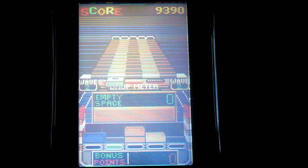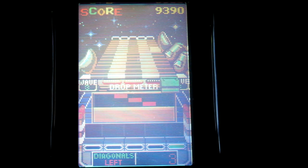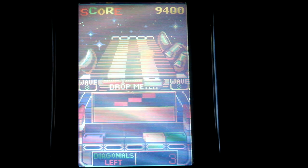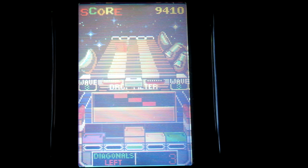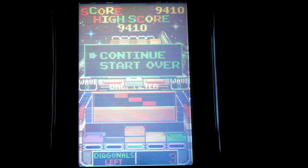Anyway, just wanted to give you a quick little review of Klax and show you how it plays. I really like this game. If you ever come across it, it's definitely worth picking up if you're into puzzle games. I think it is really nice on the Atari Lynx — it plays really well. I hope you enjoyed the review. Thanks for watching.